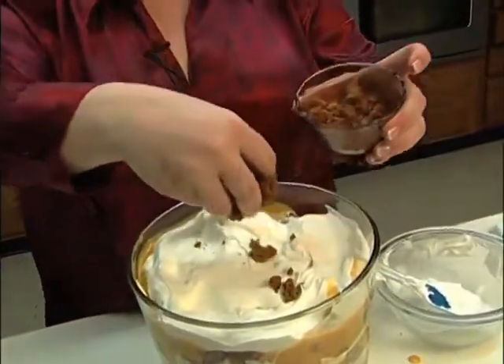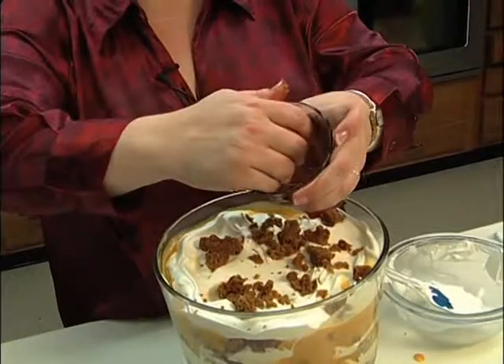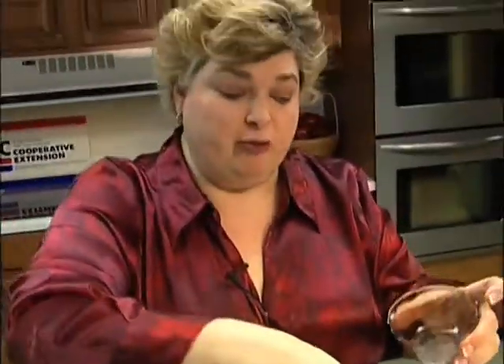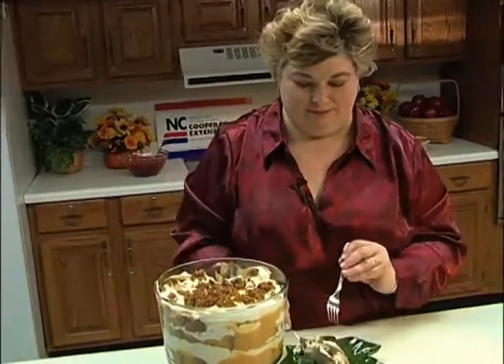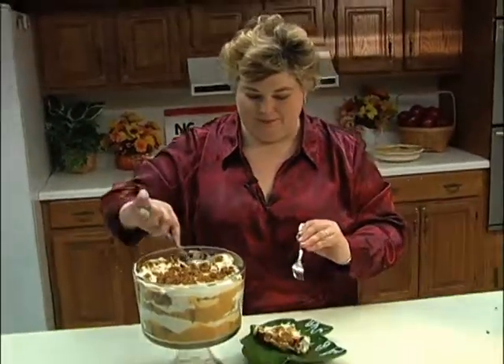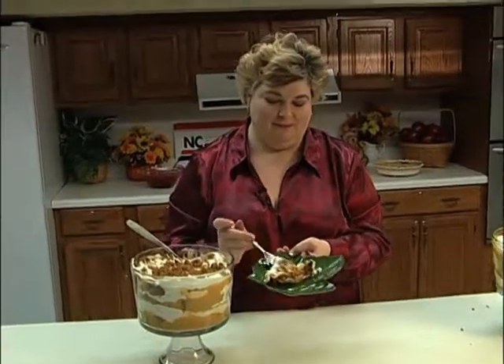For a little garnish, I kept just a piece or two of my gingerbread and chopped it up to garnish the top. It needs to sit in the refrigerator for about two hours to firm up. I've got one ready for us to try — wonderful holiday dessert! Keep watching for this and more recipes. To get this recipe, go to Facebook at Jenny's Kitchen at Davidson County Cooperative Extension. Keep eating!